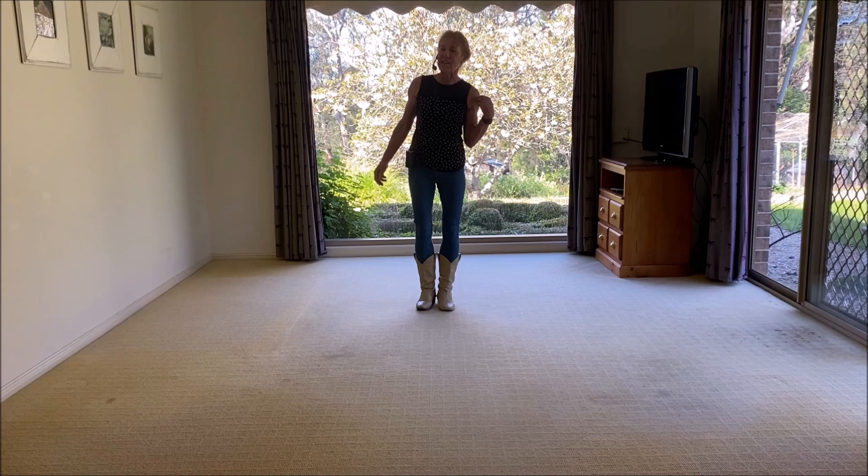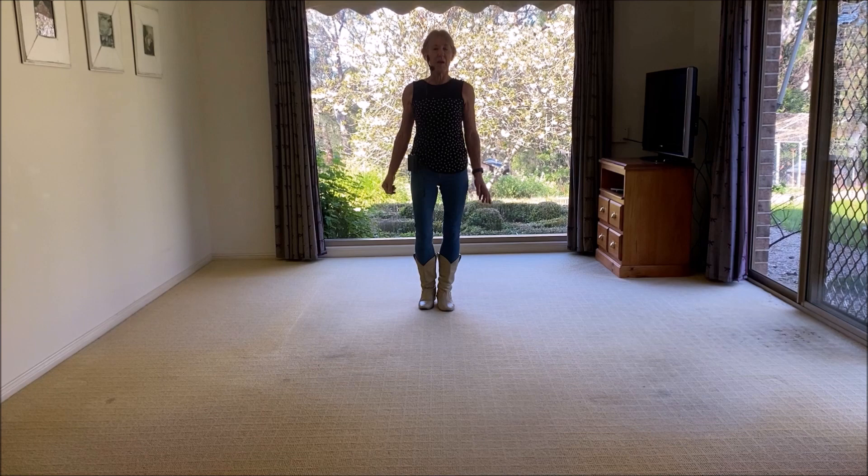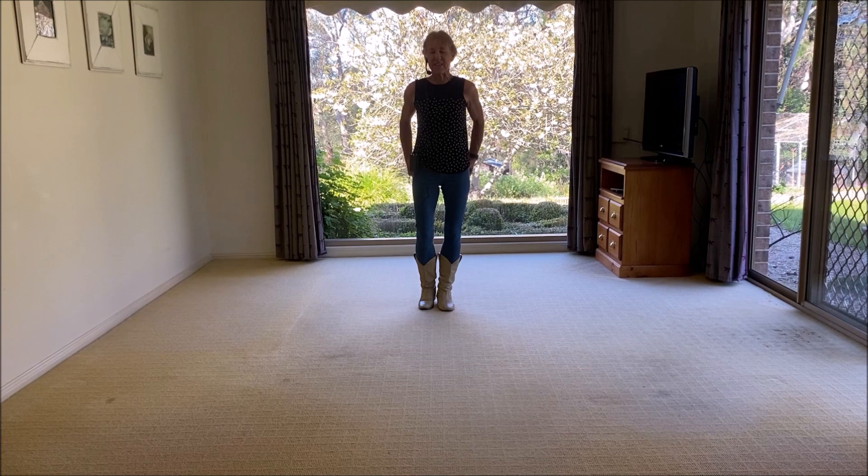Hi there, my name is Liz, Liz Gardner, and the dance we've got today is called Break Into My Heart. It's a song I discovered, sung by Daughtry. I choreographed it. It's a 32-count, four-wall intermediate line dance. There's one restart after eight counts on wall three, and you finish on the nine o'clock wall — you nearly get to the end of the dance, but you'll hear it.